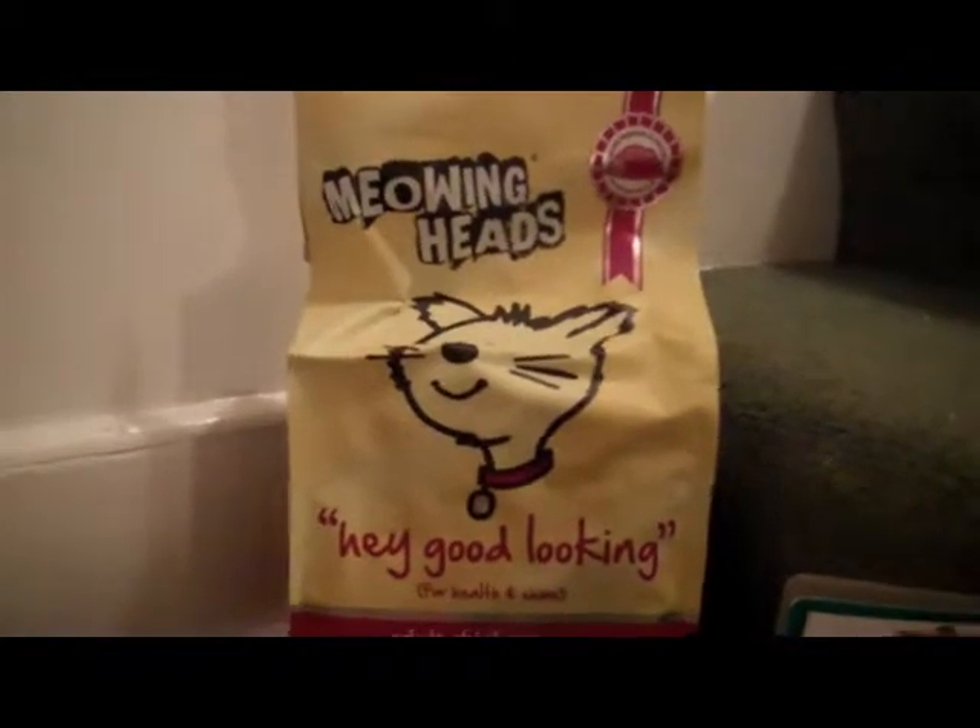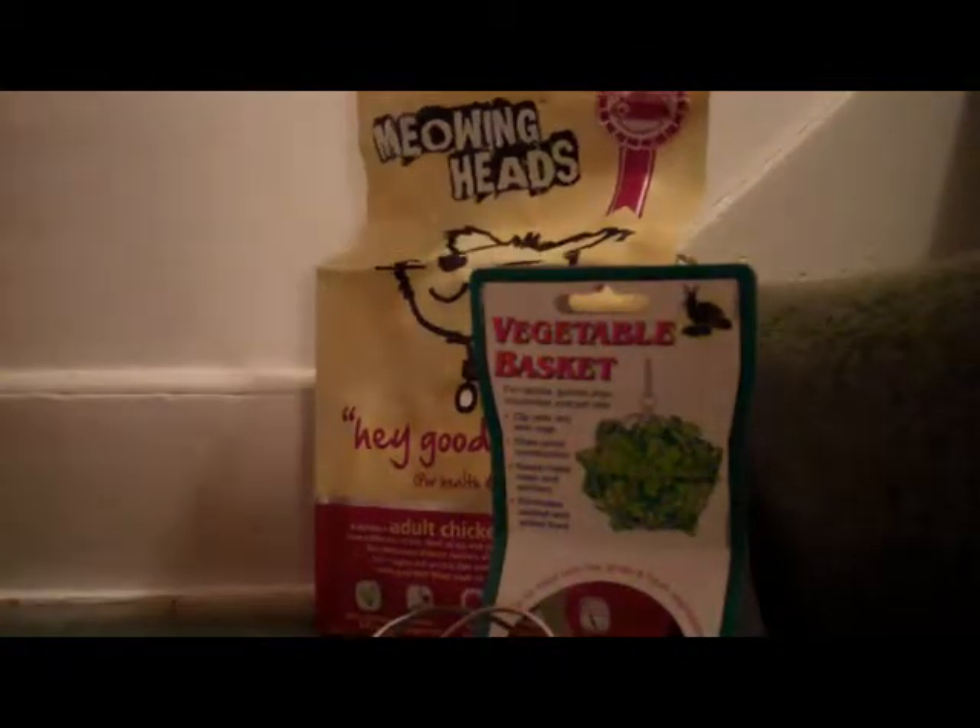If you watched my latest video about cat diet, this is a sort of different food I give. This is Meowing Heads, by the same brand — it's called Meowing Heads because it's for cats. It's 'Hey Good Looking' for health and shine, adult chicken. The ingredients are: chicken, dried chicken, rice, dried fish, dried egg, oats, chicken fat, natural flavours, salmon oil, dried tomato, seaweed, vegetable fibre, dried carrot, dried cranberries — all very good and natural.